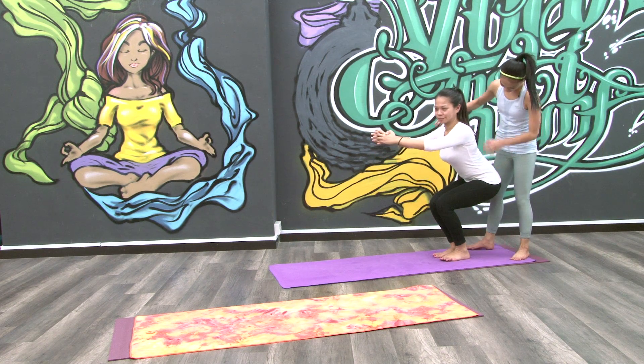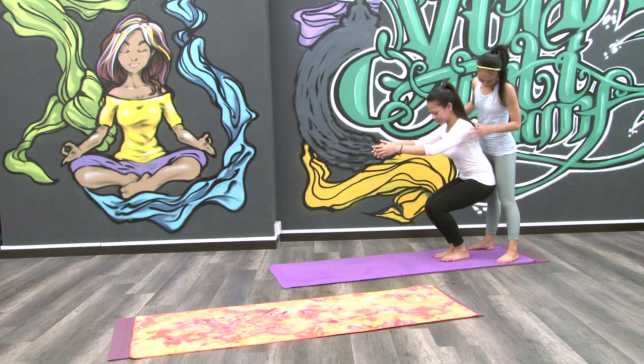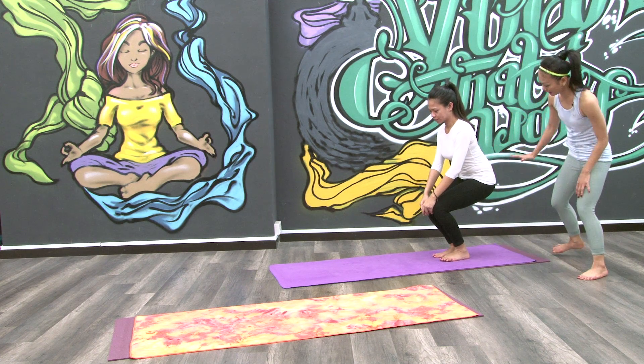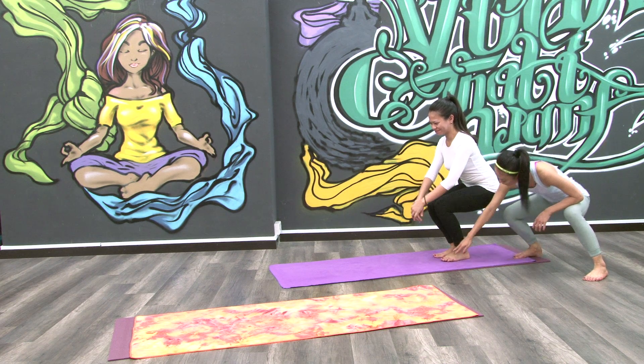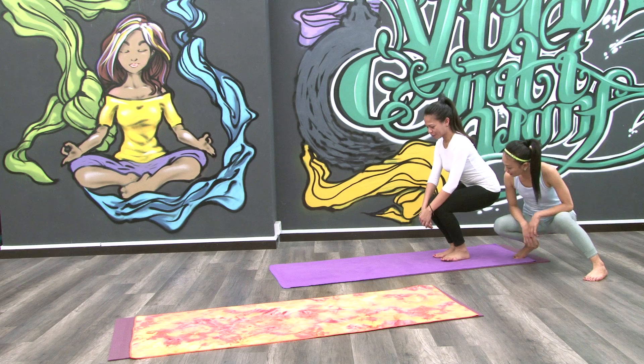This is actually arching your back — you are arching your back. This is right; this is straightening your back. And this has got to go lower because you want to go 90 degrees. Strong legs, grip. Good.